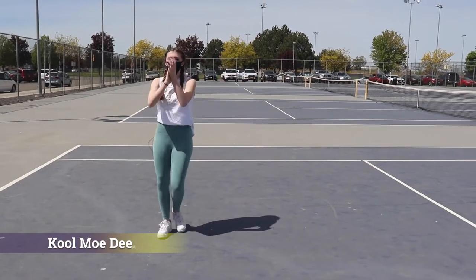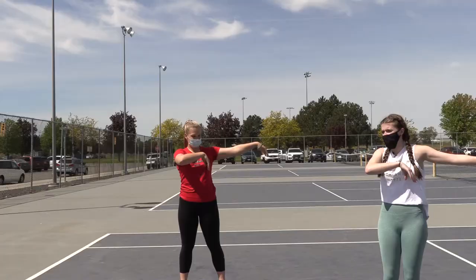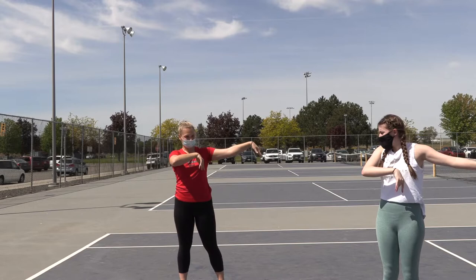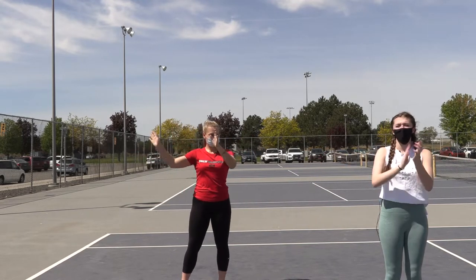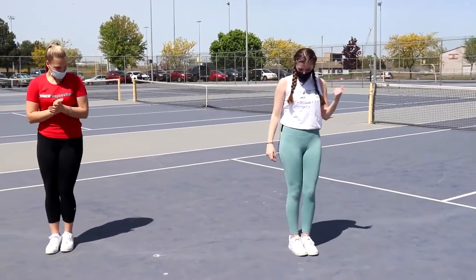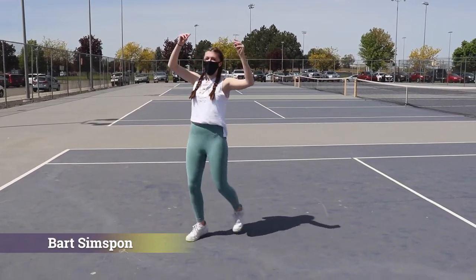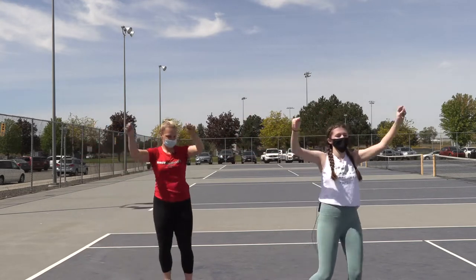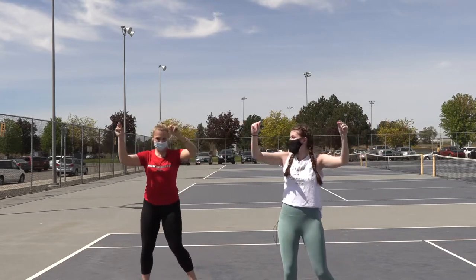Next one is called the Cool Mo D, named after an 80s rapper and writer. Basically your hands are going like this — like you're flicking someone — and then it's going to clap. Then you're going to go to the other side, and clap. The feet is step, together, step, together. Then left side. So you're going to go right, together, left, together. And then it's going to go right, left, right, together.